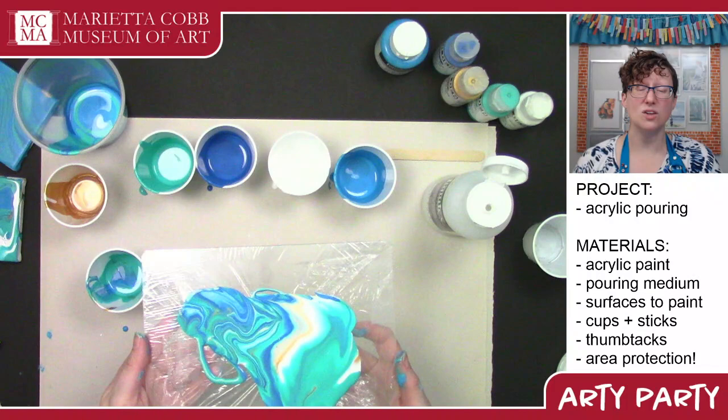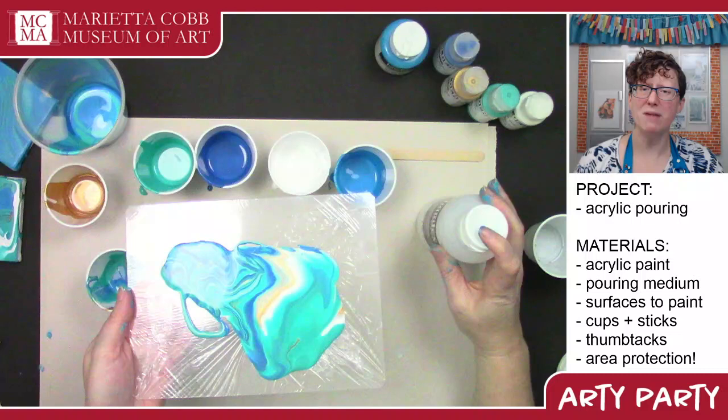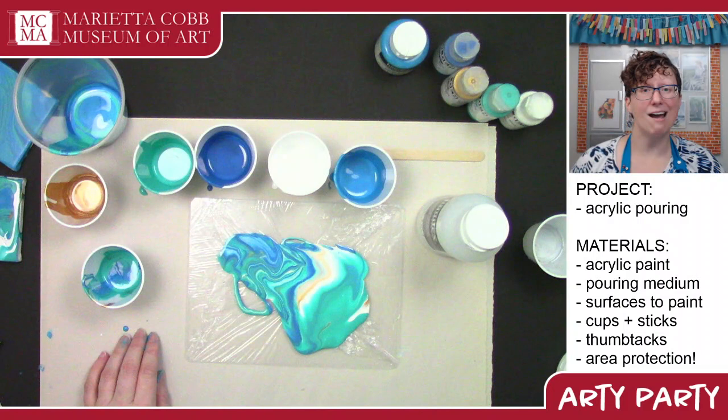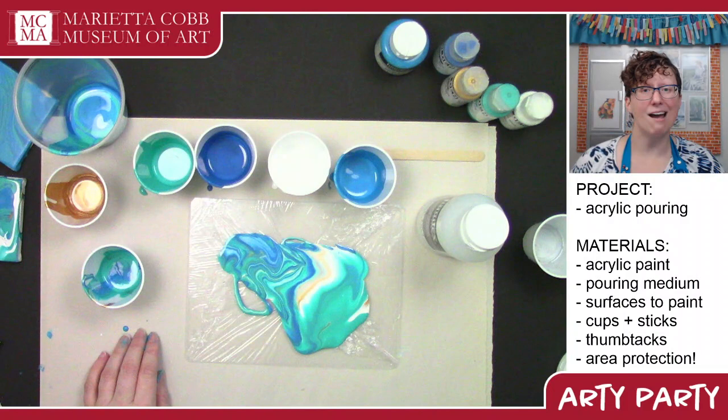There's no way to do it wrong, so go have fun. Get yourself some pouring medium and go make a fun, happy mess. My name is Allison and I'm with the Marietta Cobb Museum of Art. I hope you've enjoyed this Arty Party and I will see you again soon with another fun project. Now if you'll excuse me, I have to go scrub my hands for like 20 minutes. Bye!